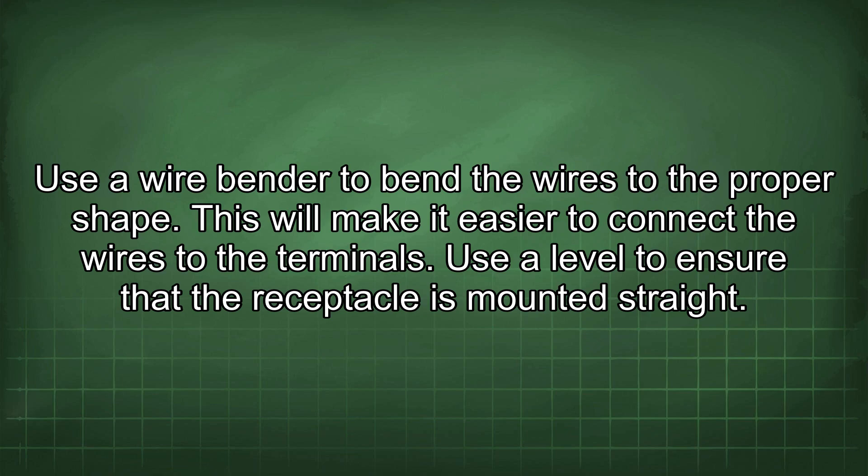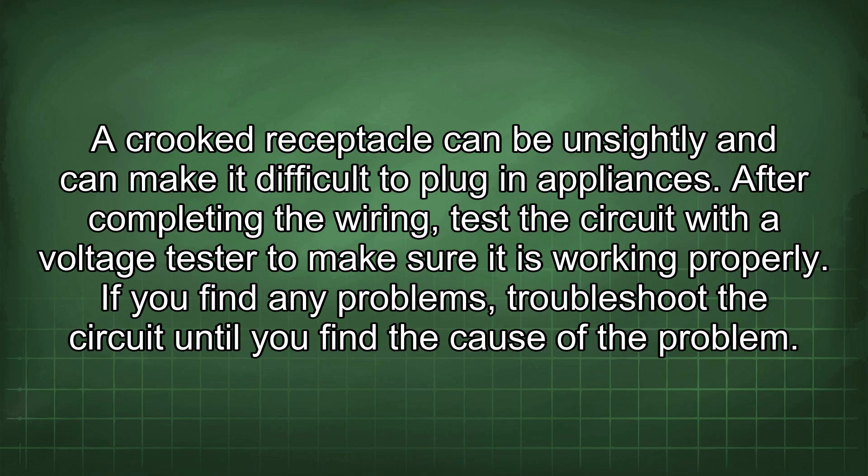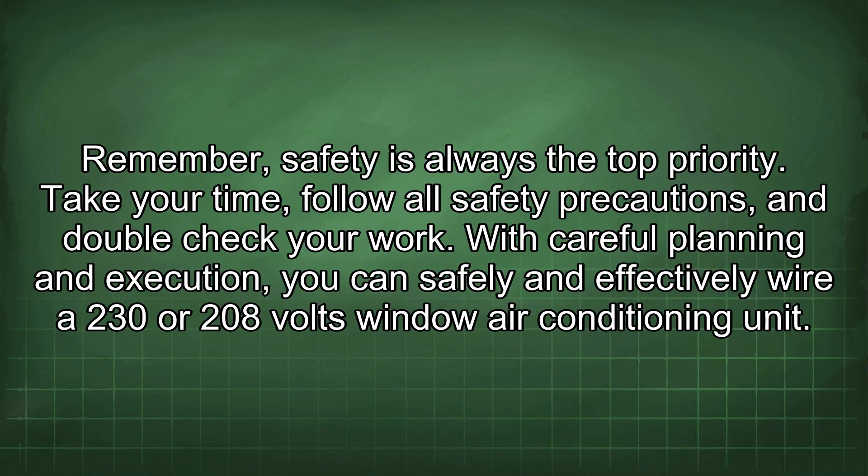Use a level to ensure that the receptacle is mounted straight, as a crooked receptacle can be unsightly and make it difficult to plug in appliances. After completing the wiring, test the circuit with a voltage tester to make sure it is working properly. If you find any problems, troubleshoot the circuit until you find the cause. Remember, safety is always the top priority.